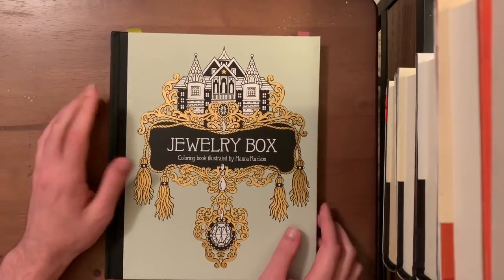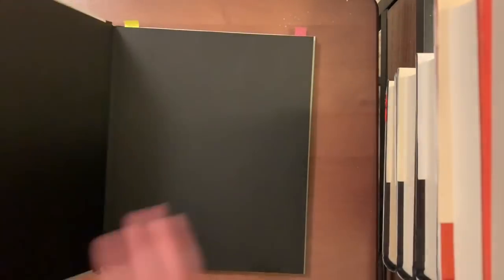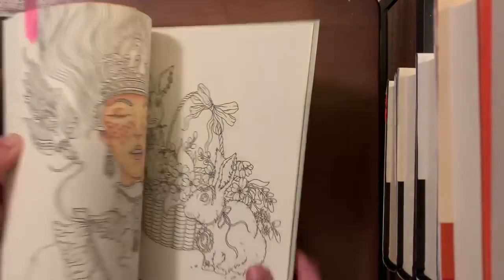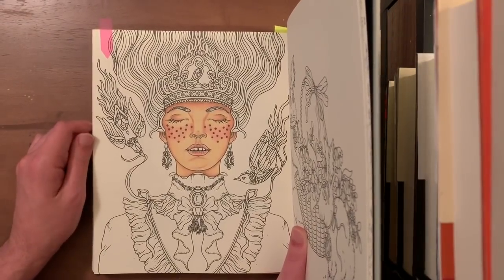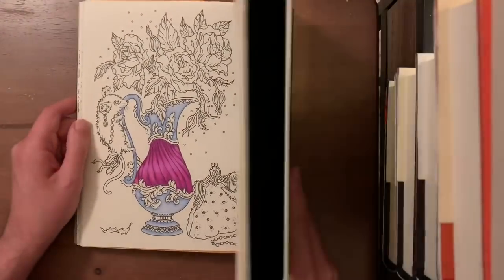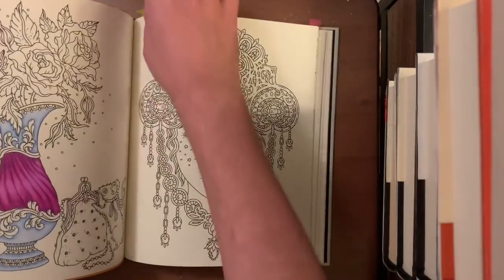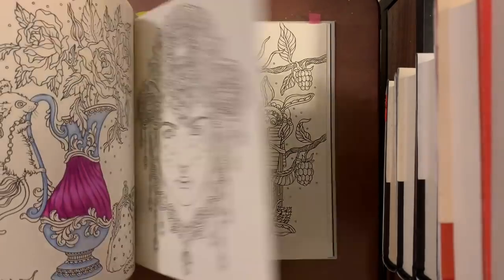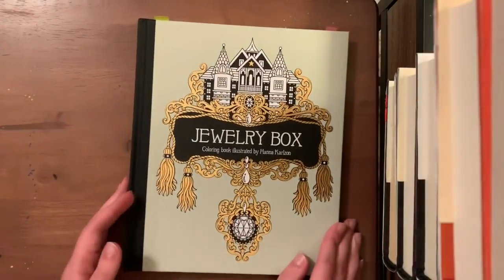Next is Jewelry Box — I only have two whips in here. I love this book but I'm intimidated by it because I love it so much and don't want to mess it up. I'll be finishing a page soon because we're doing a color-along or color-in-chat using this book. I have one piece where the skin is done but I didn't like it 100%, so I haven't picked it back up. Another piece with Prismas for skin tones is coming along nicely — I just haven't returned to it yet.